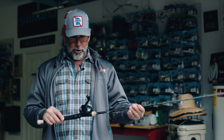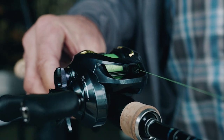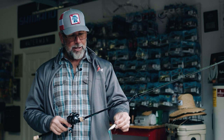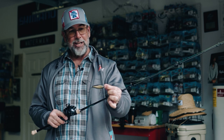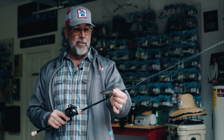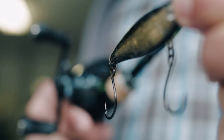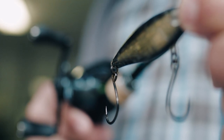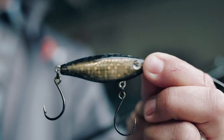I've got it paired up with a Shimano Cronar 150 HG, and at the business end of this, I put some inline hooks on a standard MR-17. This is another custom color of mine — the little Wayne color — and those inline hooks are very critical to success.